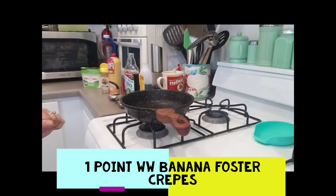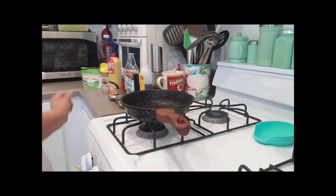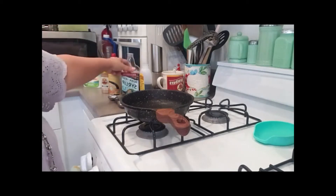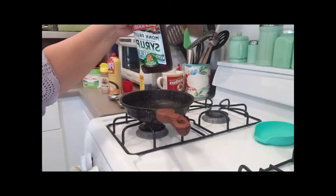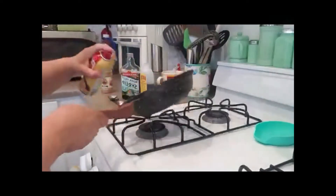Hello, today I'm going to be making a banana foster crepe — or crepes, depending on how many I make. This is about one point for one or two crepes, because the crepes are one point for two. Bananas are free. I'm going to be using monk fruit maple bourbon syrup and a little bit of vanilla. I'm going to spray the pan with butter-flavored spray.